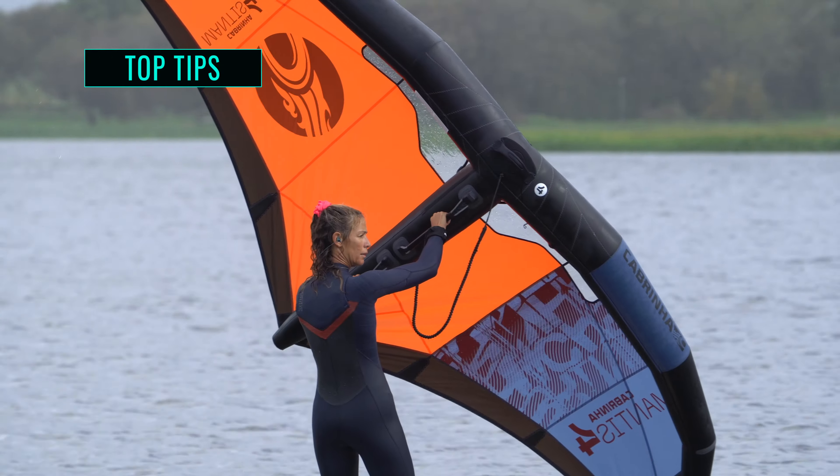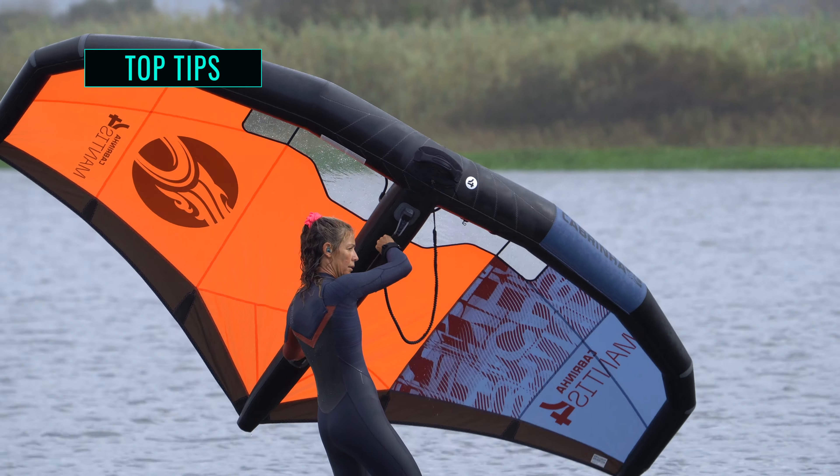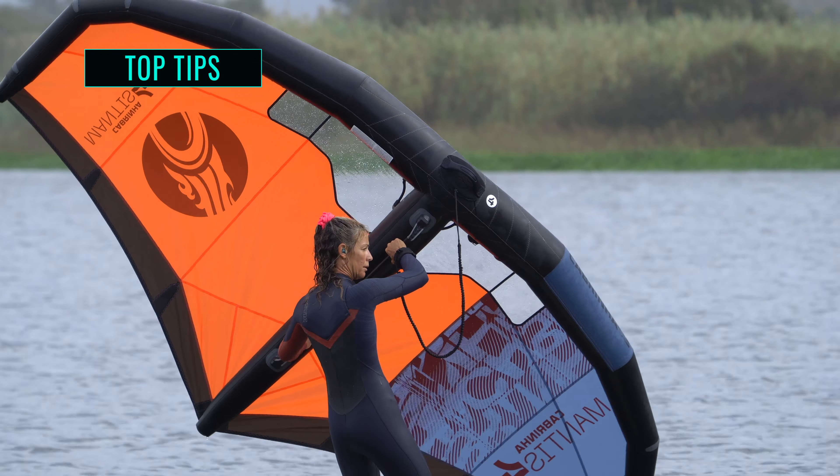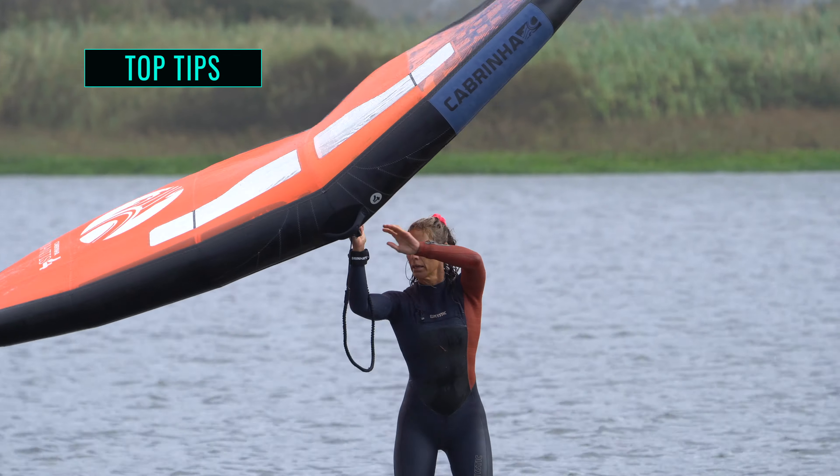If the wind is very light, you will have less time as the wing won't be floating happily above you. In this scenario, you will need to be quicker in getting the wing across to the other side.